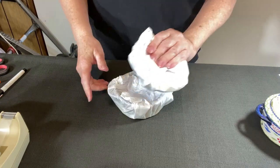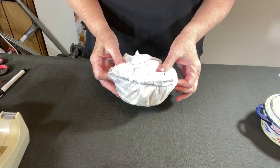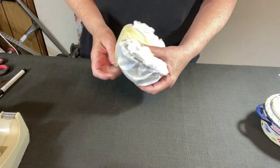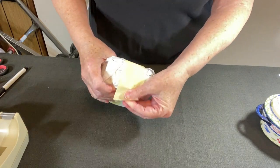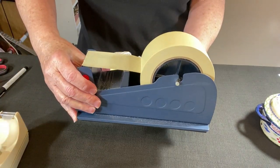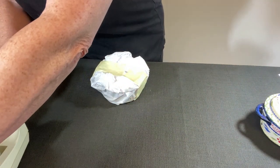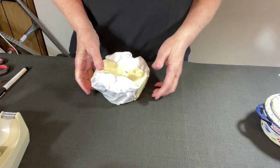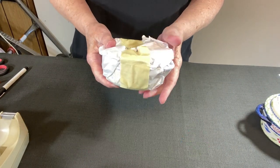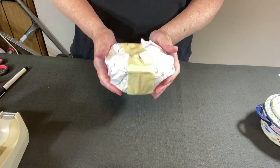I'm going to turn the lid upside down and tape the lid and base together. I'm using masking tape from my large dispenser — the link is in the description below this video. Anything you purchase from my pack and ship supplies helps support my channel, but it doesn't cost any more for you.